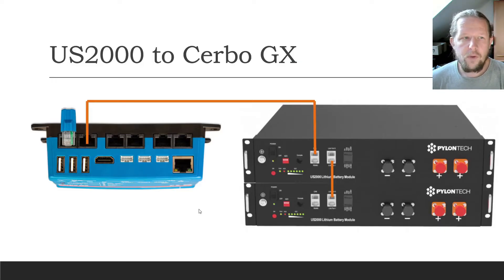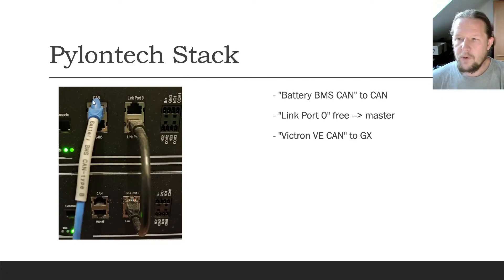The Type A cable is used for connecting the Pylontech Lefippo 4 battery stack to the Cerbo GX from Victron. It is plugged into this port and has to be terminated on the second port. I'm talking about this blue cable — it goes from the CAN port to the battery BMS port on the Cerbo GX. This cable is called Battery BMS CAN to CAN.